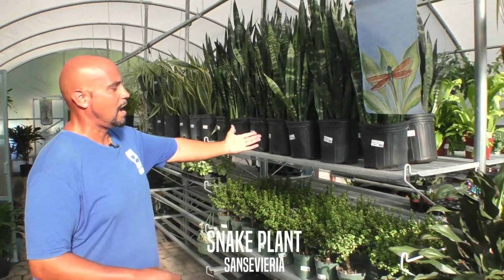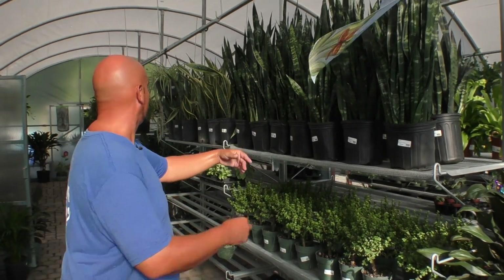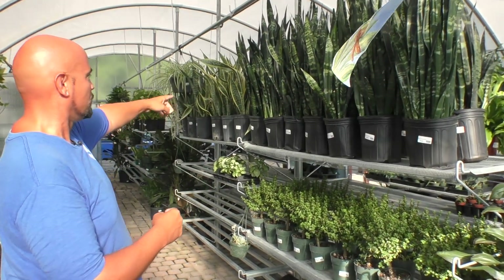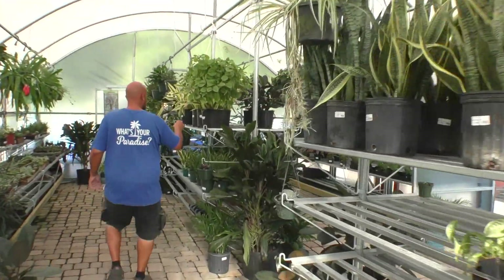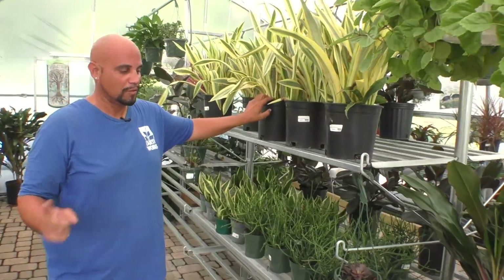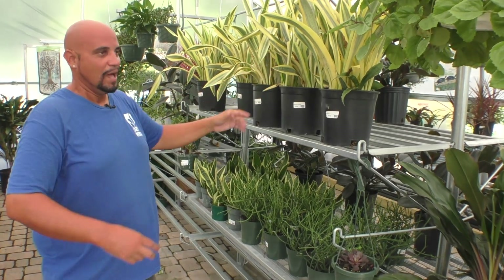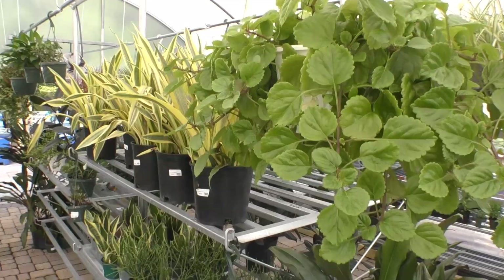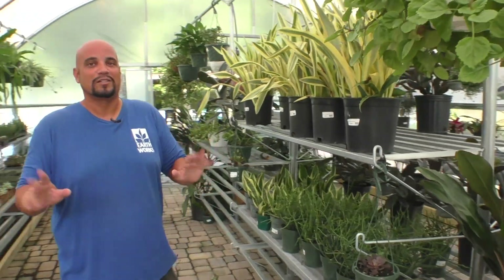Everyone pretty much knows the common name Sansevieria — the mother-in-law's tongue or the snake plant. We have multiple colors of green with a little variegated light green, marginata, and then we've got the yellow one down here which is called Yellowstone. I've never personally seen this one, so it's a really nice one, and then we have another one we're sold out of now called Moonlight. It's a kind of creamy white one. Come in to Earthworks in the greenhouse and you'll see multiple varieties of the Sansevieria that you normally don't see at any other place or your common box store, which makes us stand out.